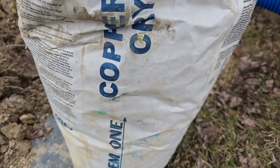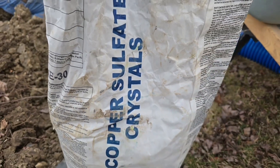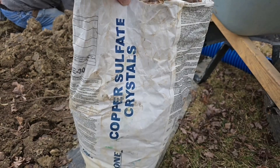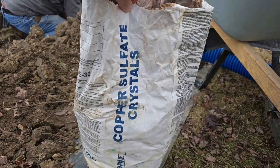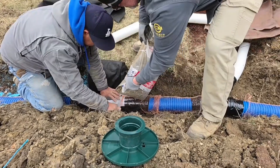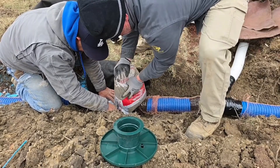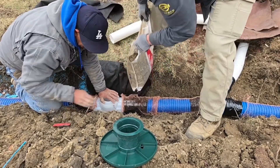This is copper sulfate crystals — this works immediately. Drainage contractors, you do not want to leave home without this. 39 years and I've never had a drain line fail. If you build them the right way and build them to last, customers will get a lifetime of service. Think about all the extra steps we take to put in a really good drainage system that other contractors do not.